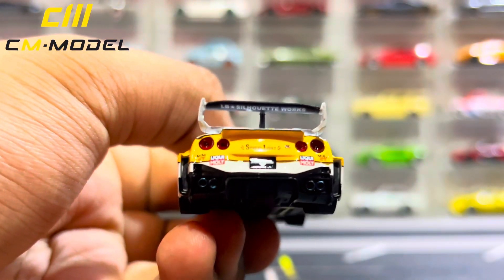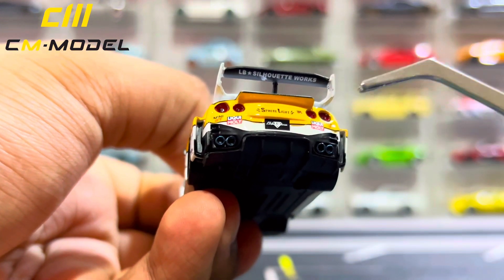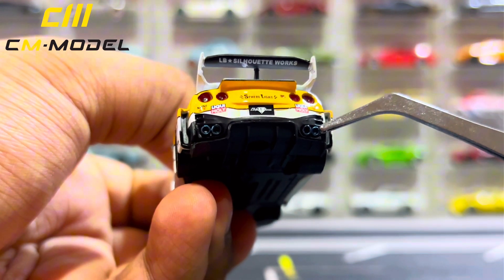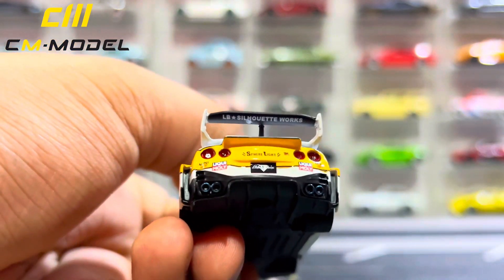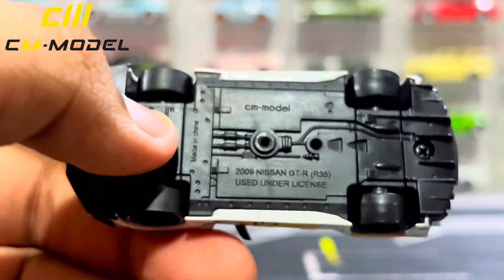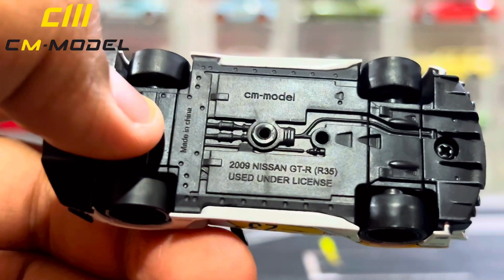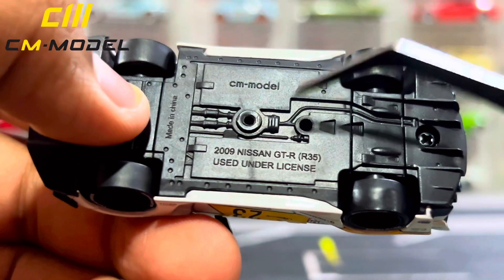For the license plate, it says LB Performance. You do have twin exhaust pipes on each side with blue tips at the back. You do have massive rear diffusers as well, colored in black. Let's take a look at the base: it's actually plastic, compared to the Mitsubishi Evo which was metal. It says CM Model, 2009 Nissan GTR R35, used under license.